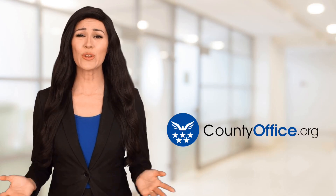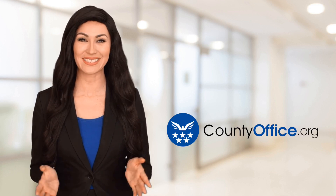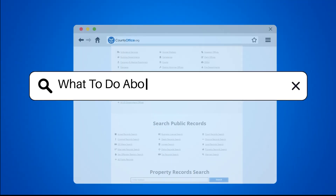Welcome to County Office, your ultimate guide to local government services and public records. Let's get started. What to do about water damage in walls?